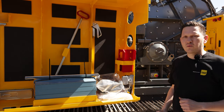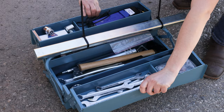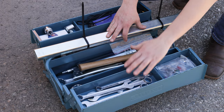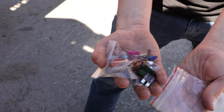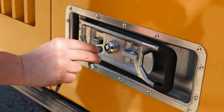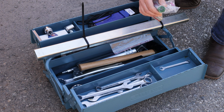Let's start first with the toolbox. Inside the toolbox we've got all the tools you need to do your dailies and to change your wear parts. There is an assortment of various size wrenches. We've got a plastic pouch with a couple spare electrical fuses, an allen wrench, a star key, and a spare fuse for the hydraulic coupling.